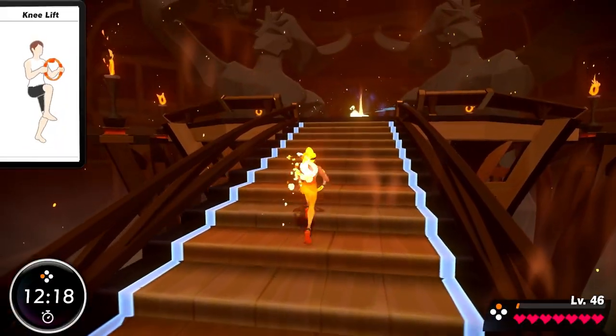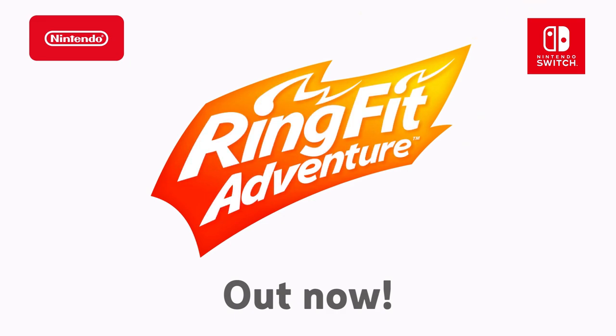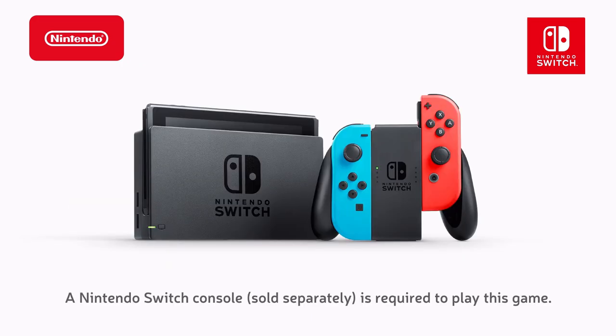Take the Ring-Con and embark on a fitness adventure. Ring Fit Adventure on Nintendo Switch. Ring Fit Adventure includes the Ring-Con, Leg Strap, and game. A Nintendo Switch console, sold separately, is required to play this game.